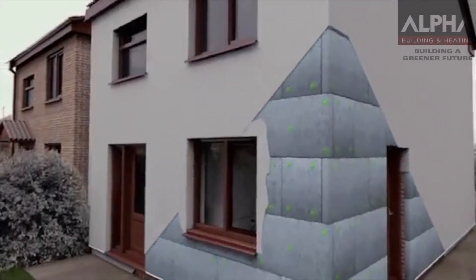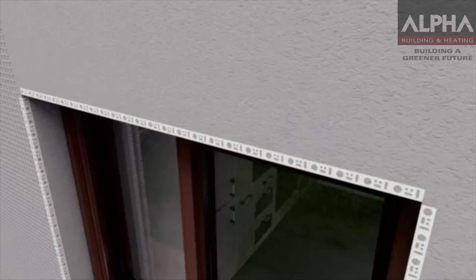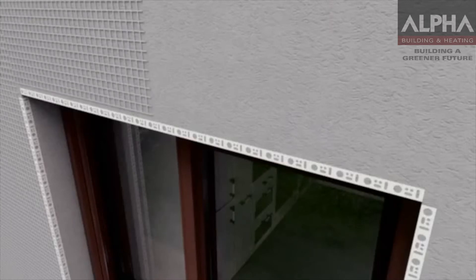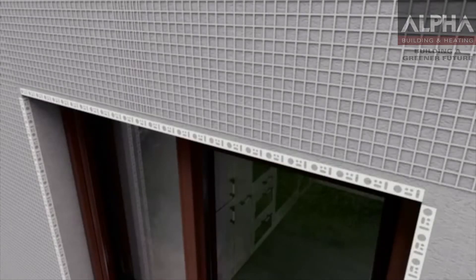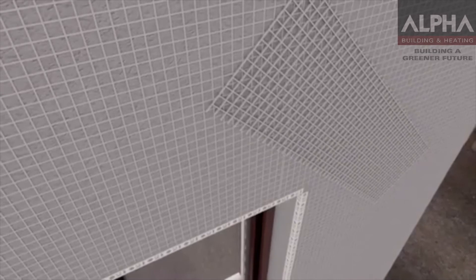Following this, a base coat is applied to the rest of the insulation, into which a mesh is embedded, ensuring the entire facade is resistant to impacts. Additional mesh is then also installed in diagonal patches at all corners of openings to reduce stress, giving a completely robust system. Once dry, a second coat of adhesive is applied.